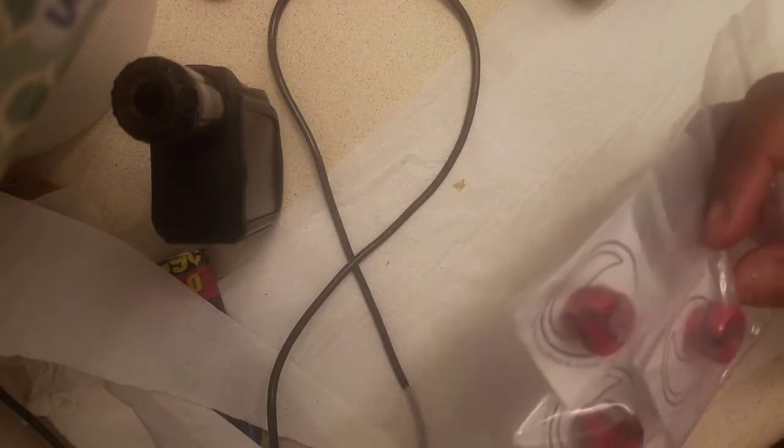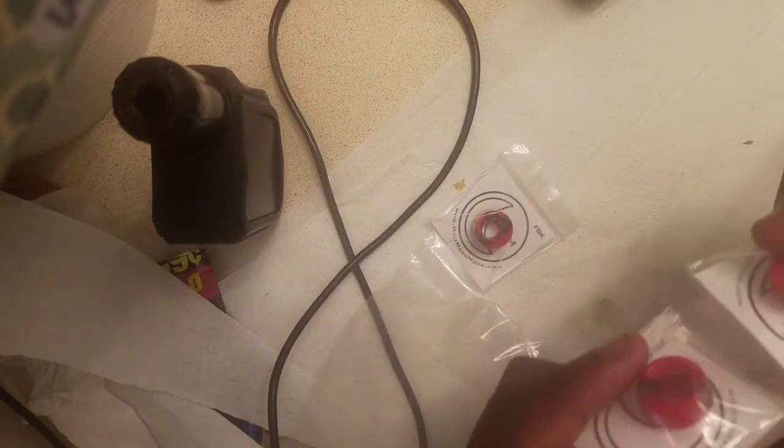I'm gonna get this all in one take because you only unbox something one time. They actually sent me a third one — I don't know if they did that on purpose or as a nice gesture, but I am not mad at all. Both of these are the Fat Bastard and this one must be for the Big Baby Beast.